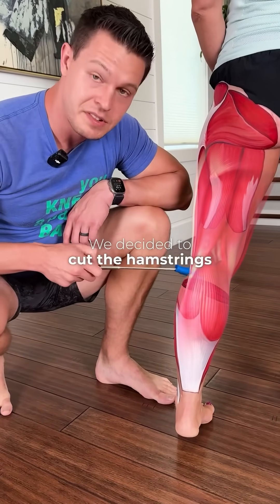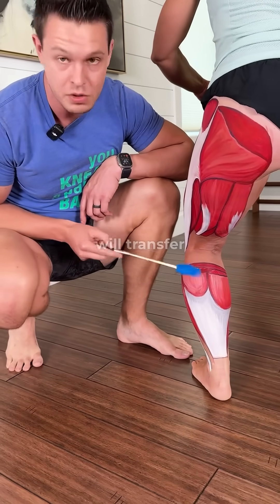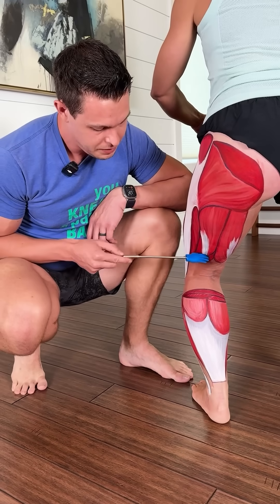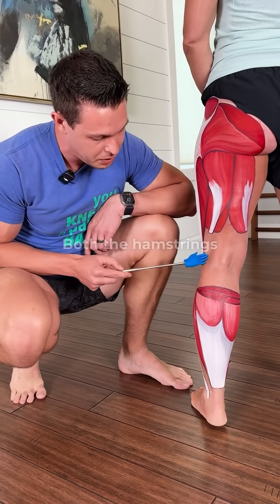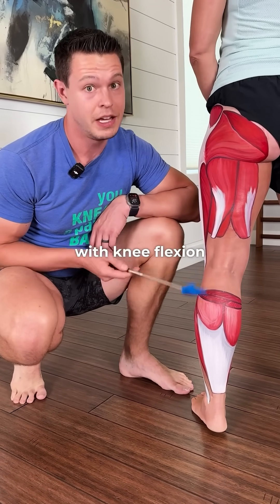We decided to cut the hamstrings and the calves because when you squat down, those two are going to meet and the paint will transfer. So we cut them there. Yes, they do cross the knee — both the hamstrings and the calves will cross over the knee, and they will both help you with knee flexion.